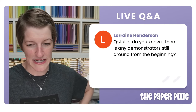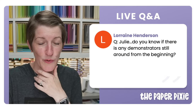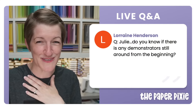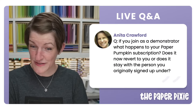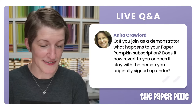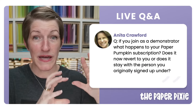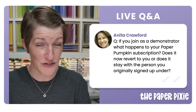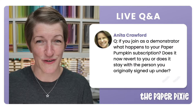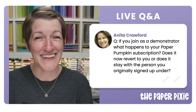Regarding demonstrators from the beginning — I believe Jill Olson is one of the originals from 1988, and there are some from back then, which is amazing. For paper pumpkin subscriptions when you join as a demonstrator: as long as your email address for paper pumpkin matches your demonstrator account email, that paper pumpkin subscription will move under you as the demonstrator and you'll get the demonstrator discount on it. If emails differ, just reach out to demonstrator support and they'll fix you right up.